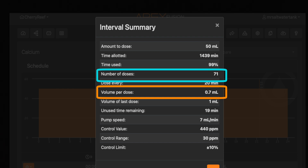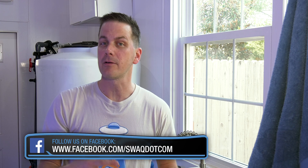After a day of dosing, retest for that tank parameter. You want to see what effect the dosing had. Don't be surprised if you see only a little change — in fact, that's what I want you to see. A small bump, like alkalinity going from 7 to 7.2, or calcium from 400 to 420.